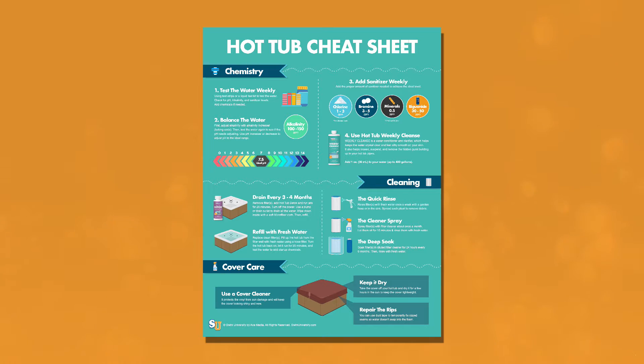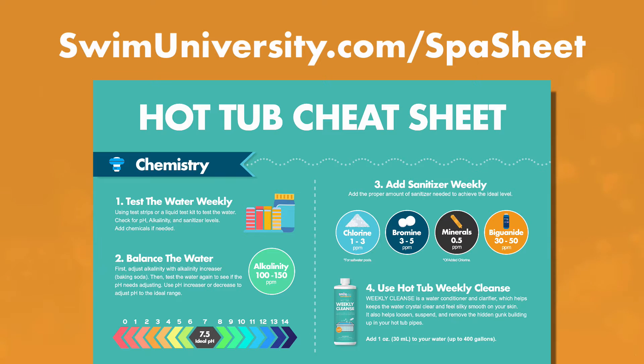Before we continue, if you want more help taking care of your hot tub, be sure to grab our free hot tub cheat sheet at swimuniversity.com/spa-sheet. It's totally free and will help keep your hot tub clean and clear throughout the year.